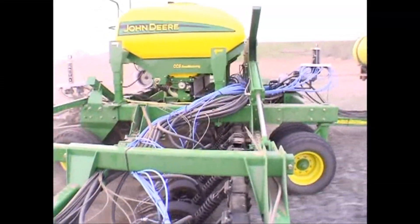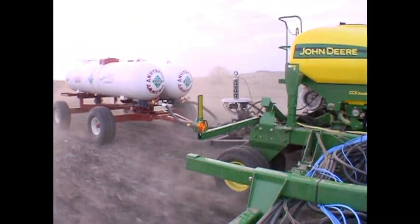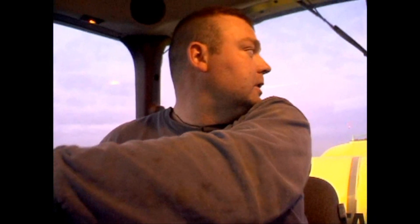The main thing I liked about the Exactrix system is the low variance from opener to opener. We're getting about three tenths of an acre from what our target range is, so we're getting her nailed right down to the application rate.